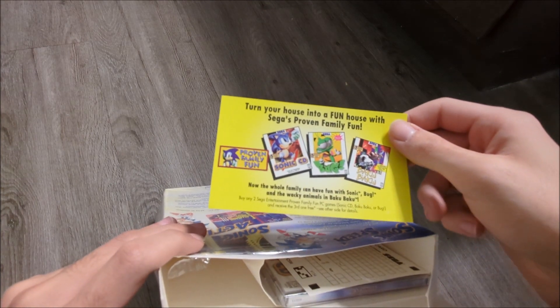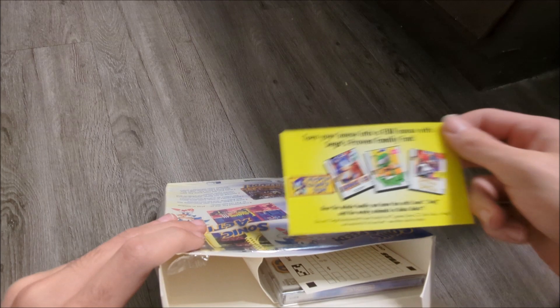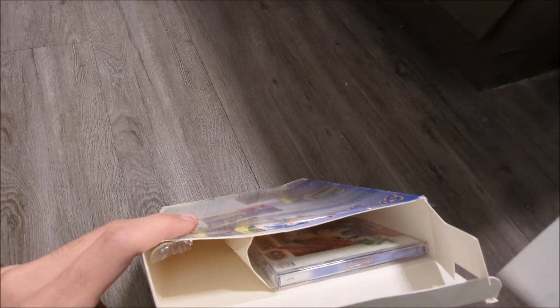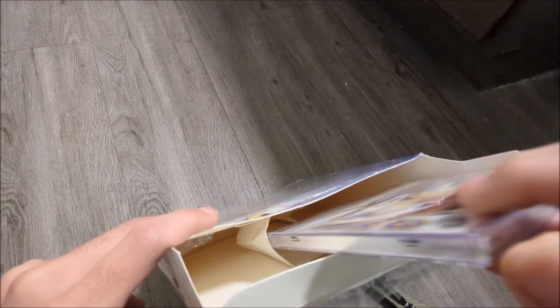A Sega advertisement for their other boxes — the two on there I'm actually looking for still in the original Sega big boxes. Of course, not the X for Oasis. Registration card. And there you see it — there's the CD in the jewel case, still sealed.